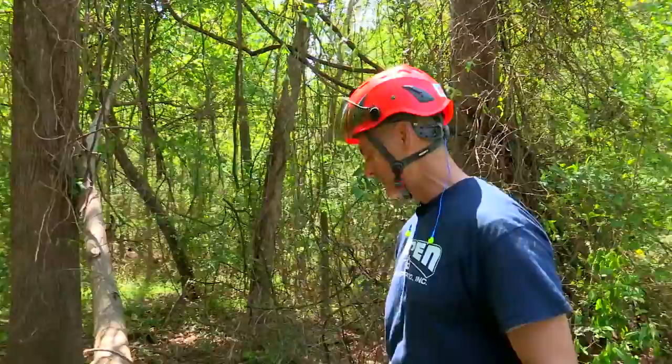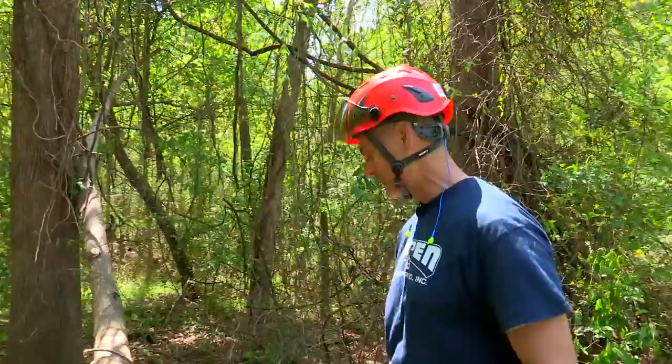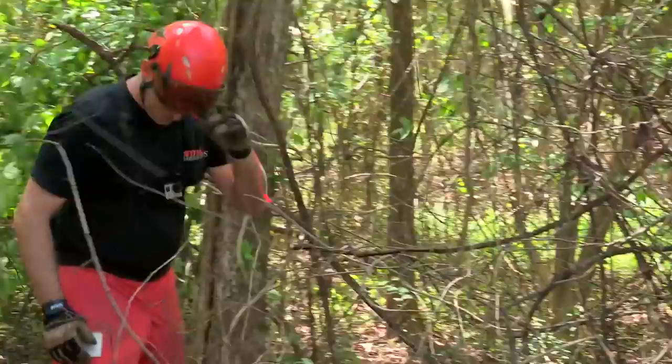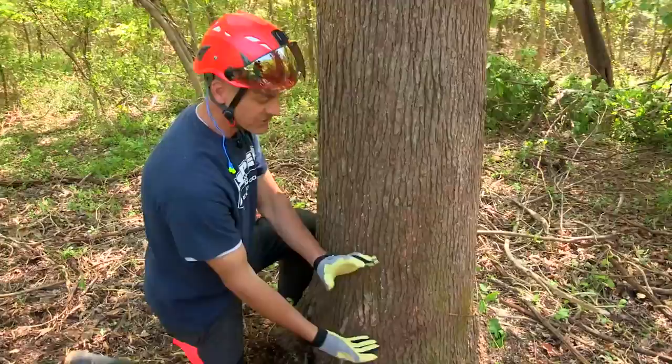Now that the work zone is almost clear, the last thing we got to deal with is this tree we found in our assessment. The tree uprooted is putting pressure on the trunk — we need to get rid of that and get all the debris out of the way. Now we've got our work zone clear and the tree is removed off the trunk, so we should be just about ready to go.